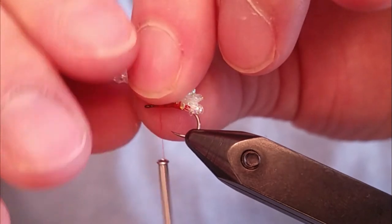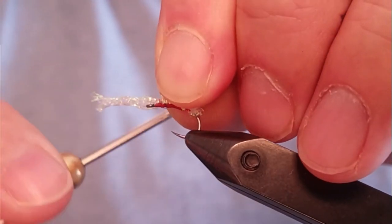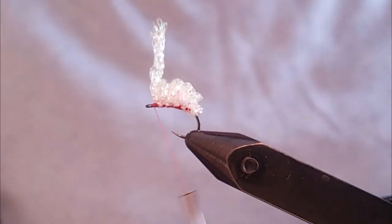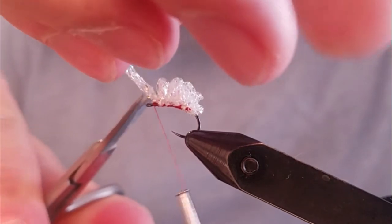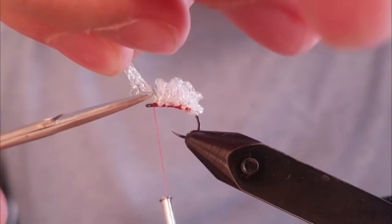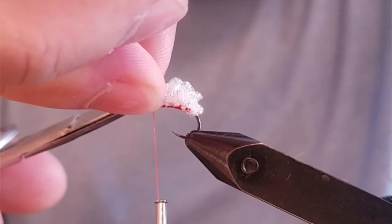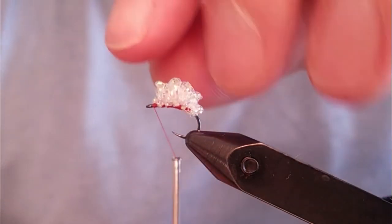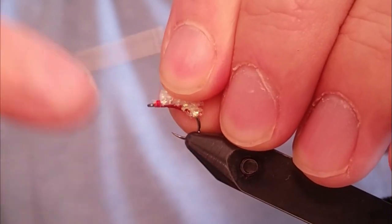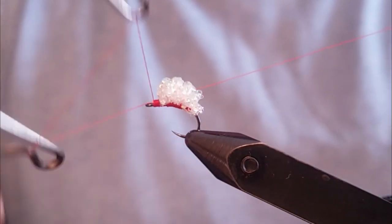Let's do one more and we'll finish off the fly. Now to finish off the fly, I'm going to pull the material back, advance the thread to the eye of the hook, trim off the excess. We're going to build a small hot spot, and then do a three or four turn whip finish to finish off the fly.